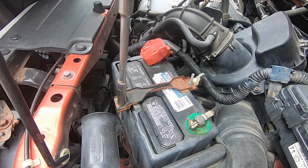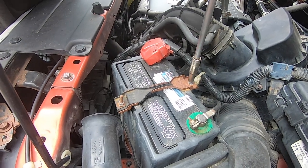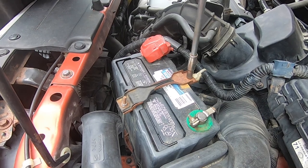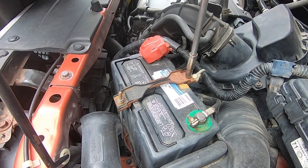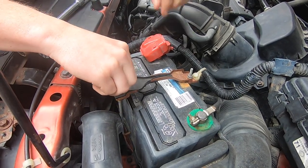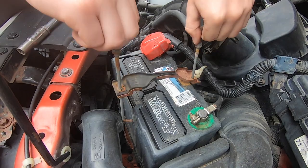What we're doing first is taking off the battery bracket. Very simple — just loosen up the bolts on the positive side and the negative side, and that bracket comes right on up.